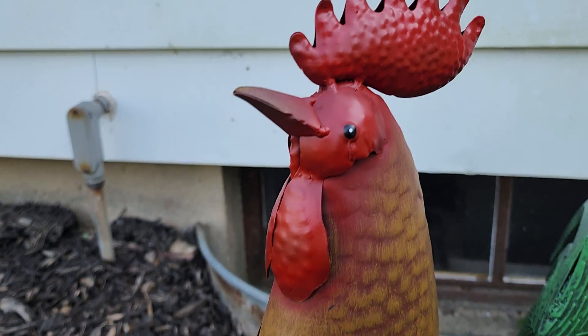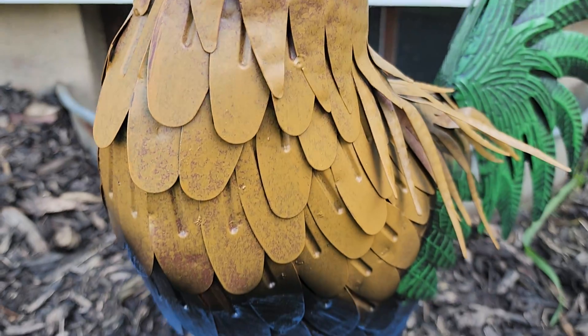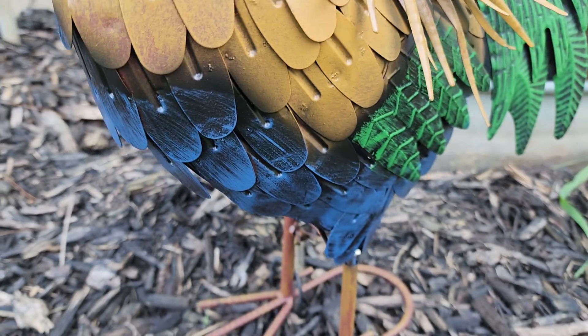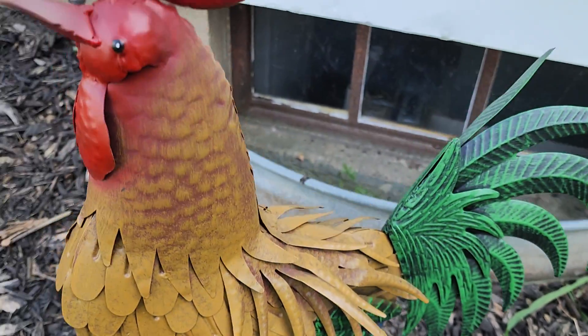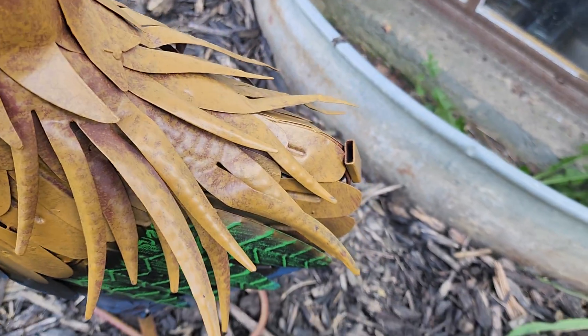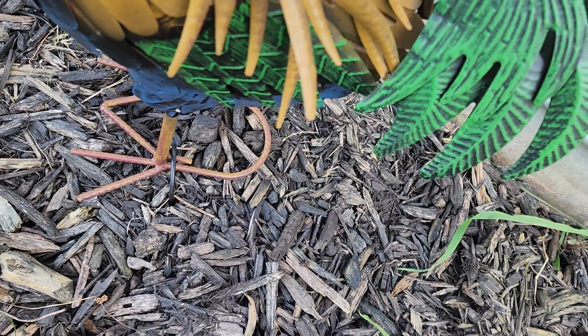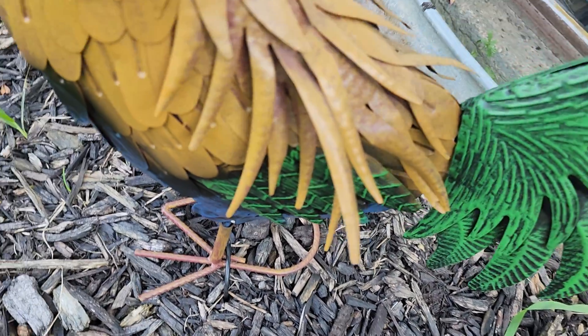I thought he looked really neat and I liked all the different colors. 21 inches tall. You do got to put the tail on when you get it, but it's super simple — it just sits there in that spot. Push it on and there he is.